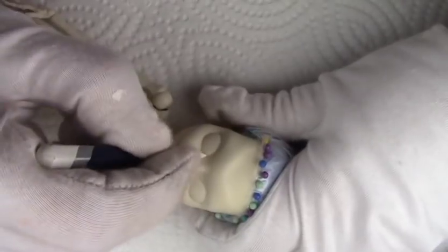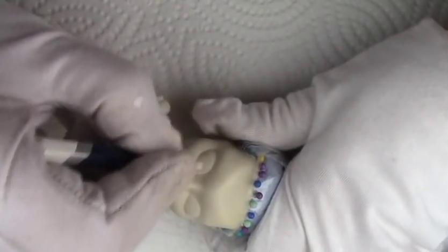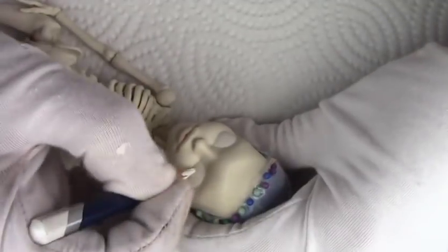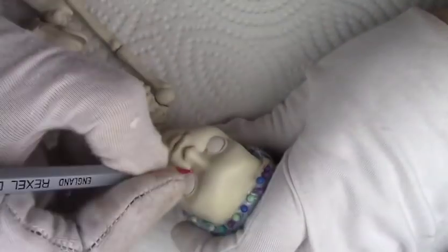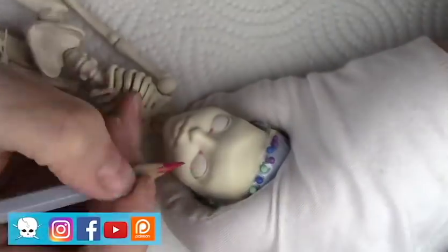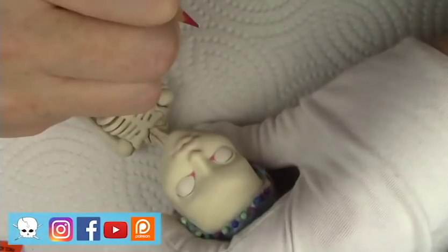Hello everyone, it's Carrie and in today's video I'm working on a Skeleta and making her into a Sugar Skull face paint Day of the Dead Doll. In this video I'll be showing how I went through the full face paint of the Sugar Skull look as well as some detail on the costume and the body blushing, some additional body blushing touches.